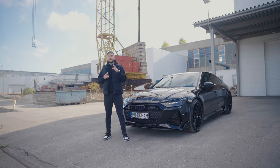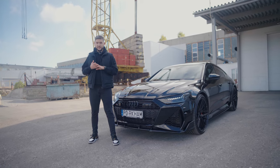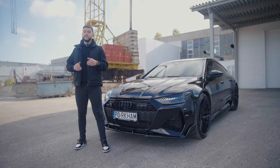Today we are diving into the ultimate transformation for the Audi RS7 with Renegade Design's exclusive body kit. If you are looking to elevate your RS7's style and sportiness, you are in for a treat.